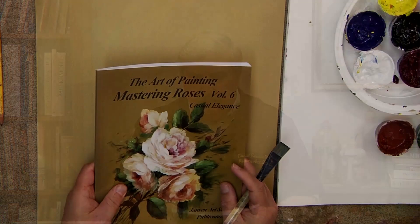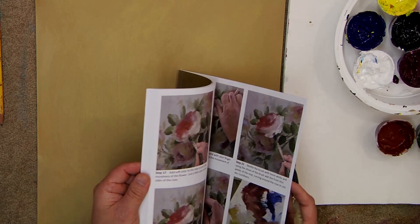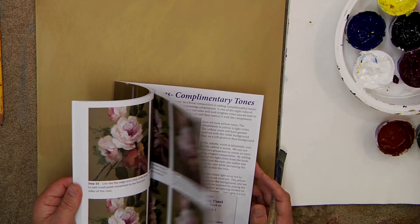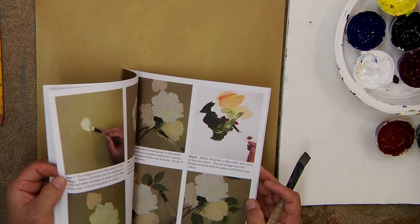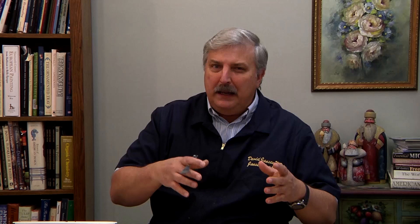These techniques that I'm going to be showing you in the next couple of videos can be found right here in this book. It's our new book on Mastering Roses. This is volume six, part of a 10-volume series where I show different techniques to paint rose compositions — from brush techniques and color techniques to mixing techniques, underpainting techniques, and so on. Today we're going to use a technique doing an underpainting with the global color onto a dry background that's featured in this book. The whole series is a wonderful series, so if you're really looking to learn how to paint roses, get into some of that.